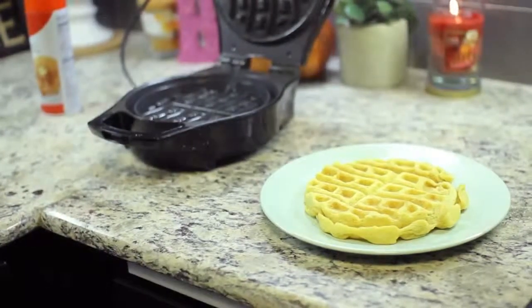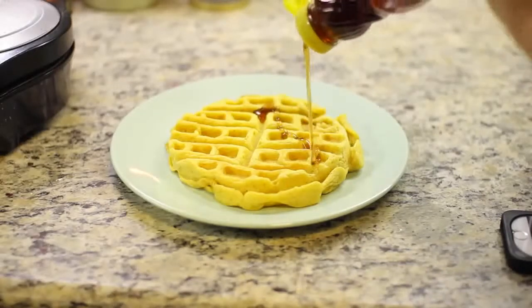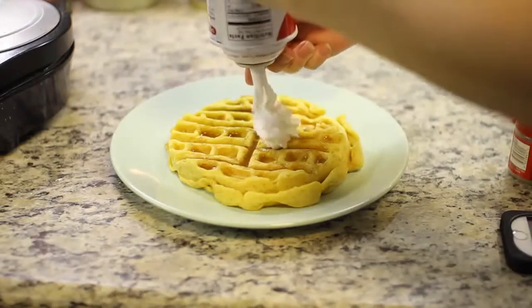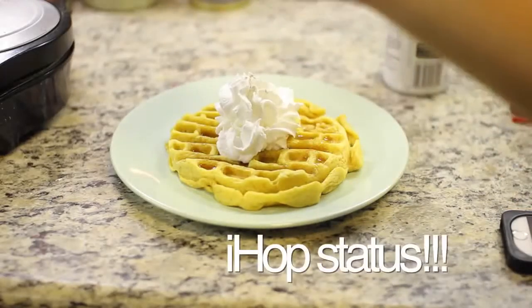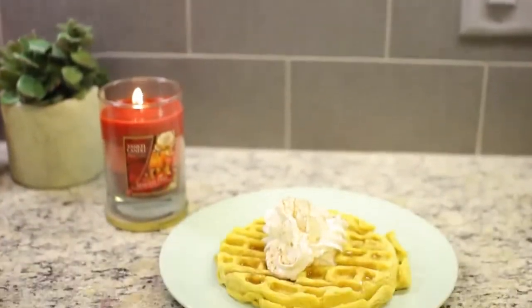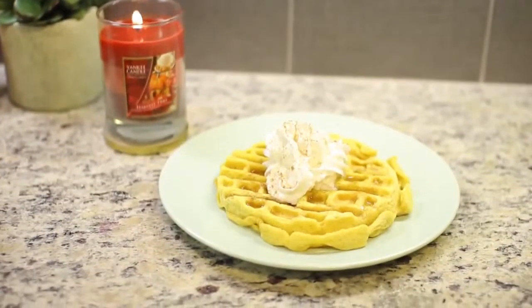After that, put it onto a plate. To finish it off, top it with some syrup — like I said, this one's not very healthy. Then add some whipped cream and a sprinkle of nutmeg and pumpkin pie spice. And then you can enjoy your finished pumpkin waffle. It is delicious.